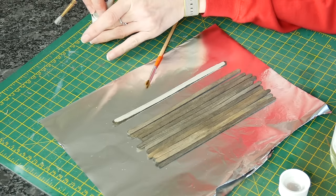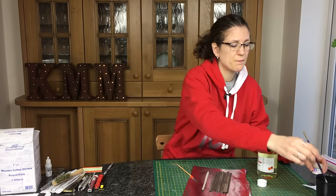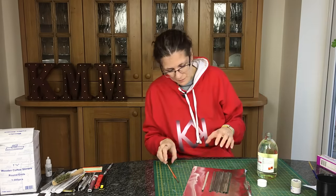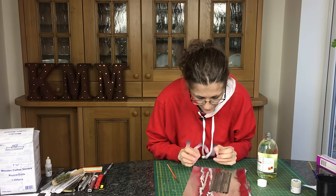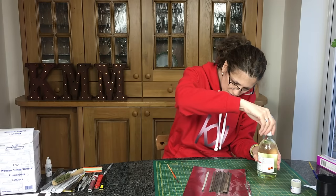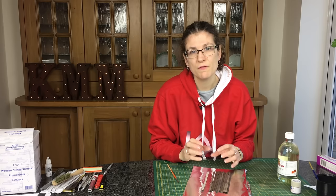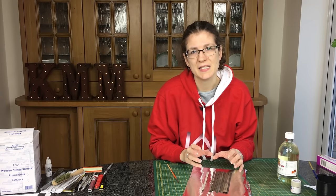Now you just leave it out and let it dry. There is a particular time at which this is best to do. You leave it here, let it dry, and when it's solid enough that it's not going to stick to anything but solid enough to flake — that's when you come back and do the next step.